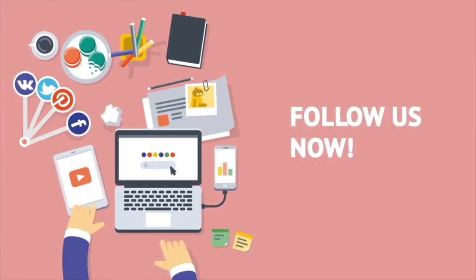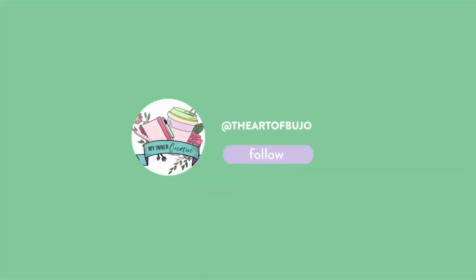As always, thanks for watching! Please hit the subscribe button — we'd love to hear from you in the comments below. Thank you!